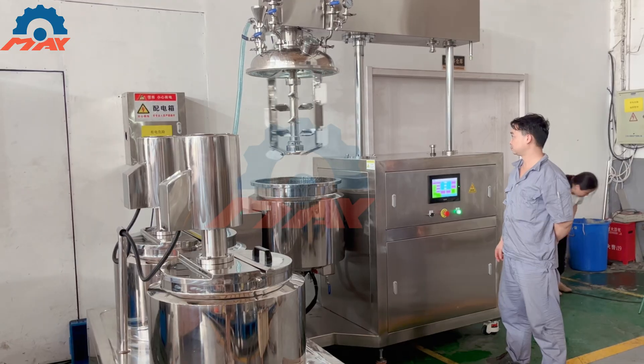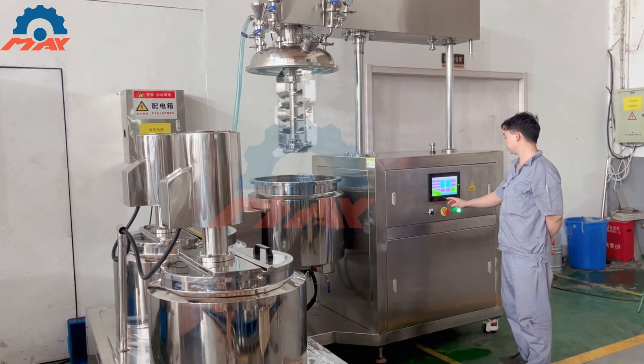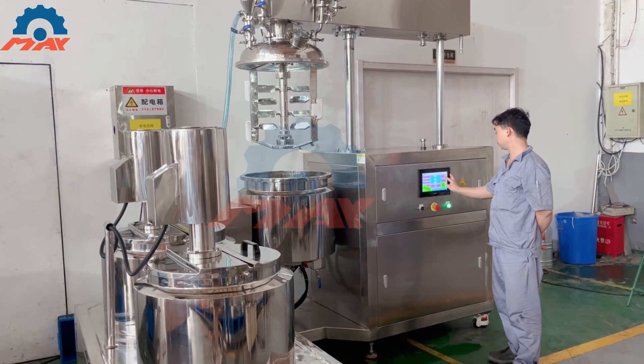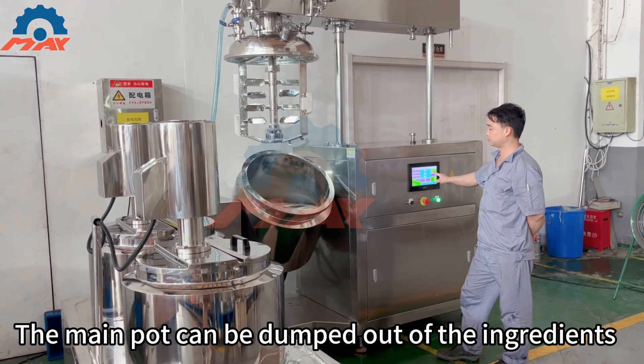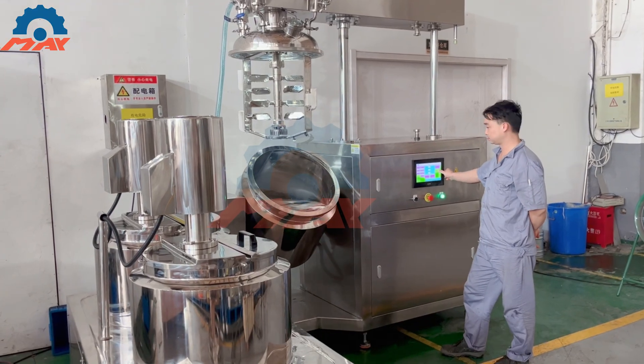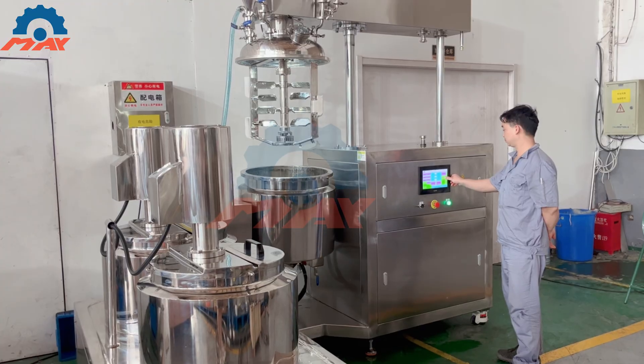Double jackets for heating and cooling, with different jacket designs available for steam and electric heating. Complete process of mixing, dispersing, emulsifying, homogenizing, vacuum, heating and cooling in one unit. Double temperature probes and controllers for electrical heating and main emulsification machine.